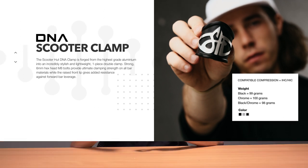There is a slight weight difference between the three colorways of the clamps. The black and raw comes in at 98 grams, the black at 99 grams, and the chrome at 100 grams.